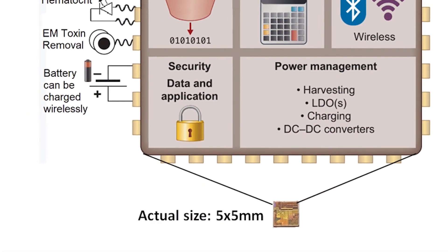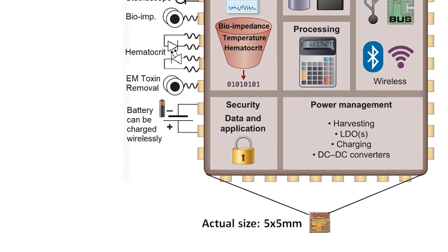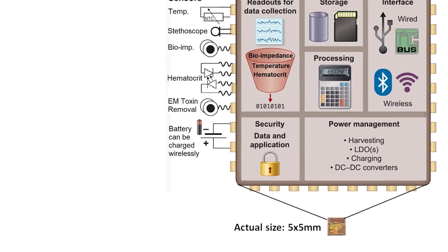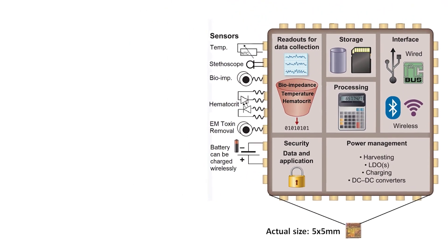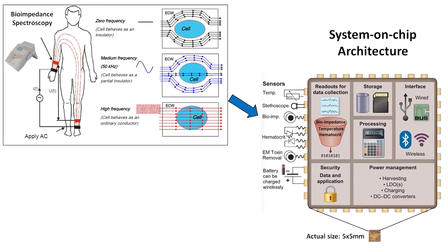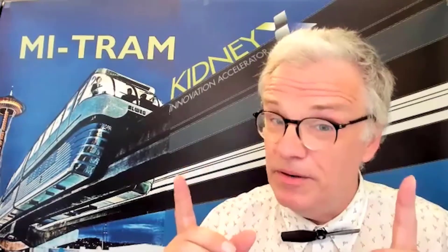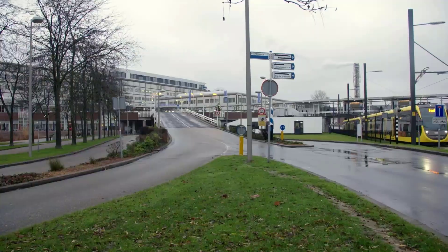This patented chip holds the MITRAM system plus a miniature medical monitor with secure Bluetooth wireless connection. On top of helping to shake loose PBUTs, it can also measure heartbeat, body temperature, fluid load, and various blood components. But a chip by itself is not yet a piece of medical equipment.